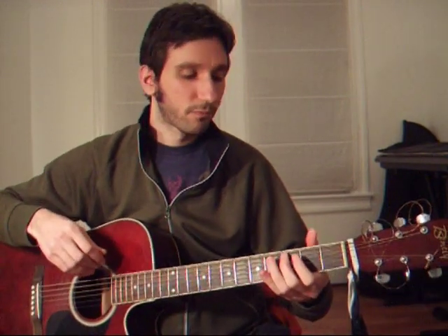Then right there, the bass comes in with a couple of notes: D, E, D, B, and then C — which is back into the verse.